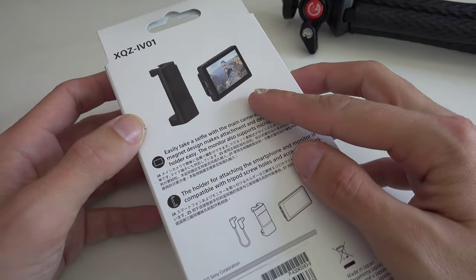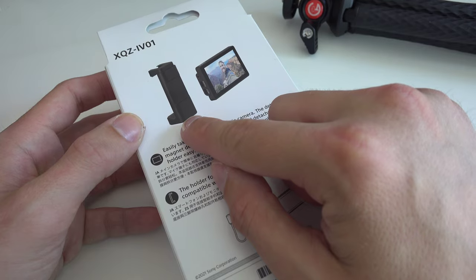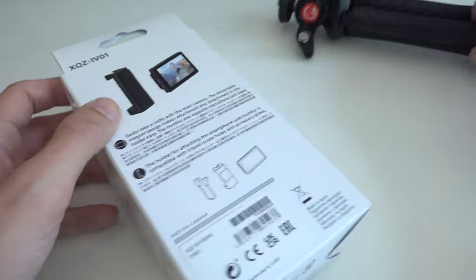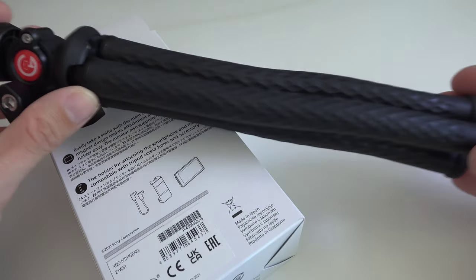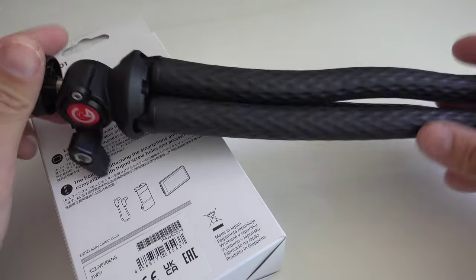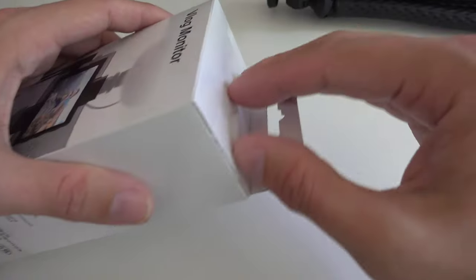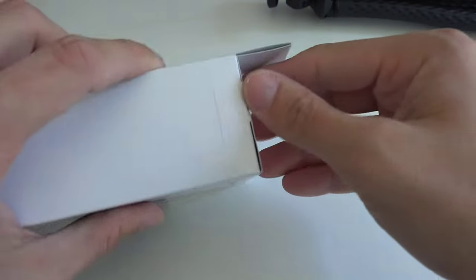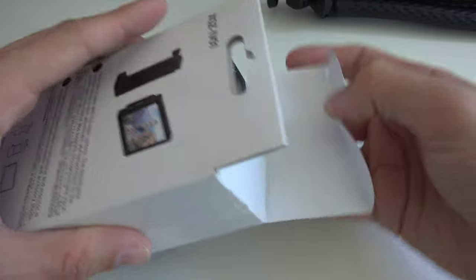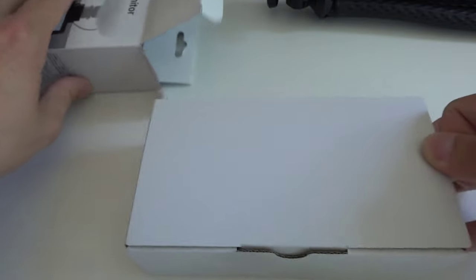Here is the box, let's take a look around it. We can see what comes included — the Vlog Monitor itself and a little bracket to attach it to a tripod, for example this tripod I have here in the back, a very good flexible tripod from Gufoto. Sony is praising itself for not having too much packaging material, but this one comes with a little bit more — still just a nice flap to get it out.